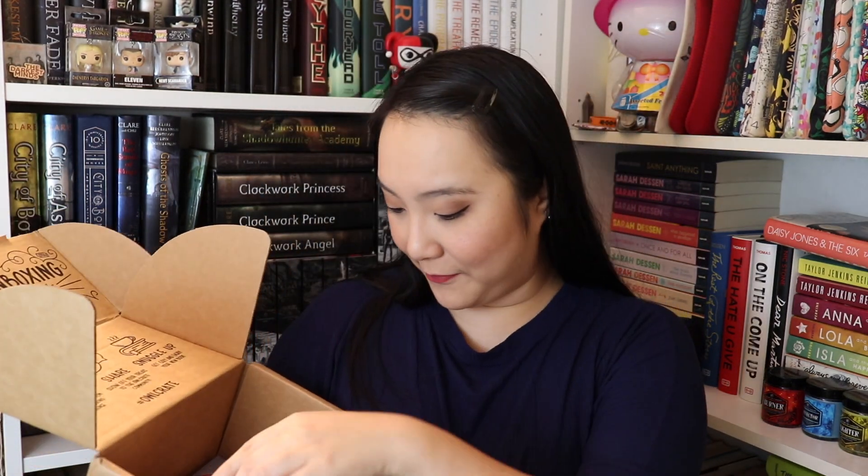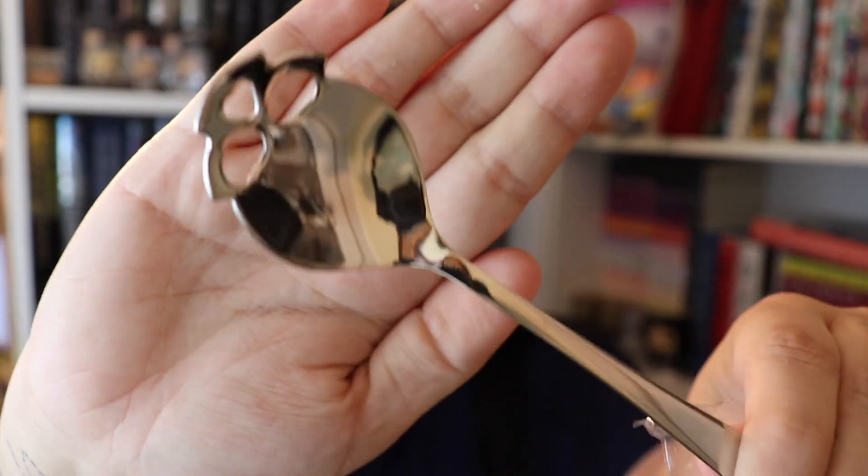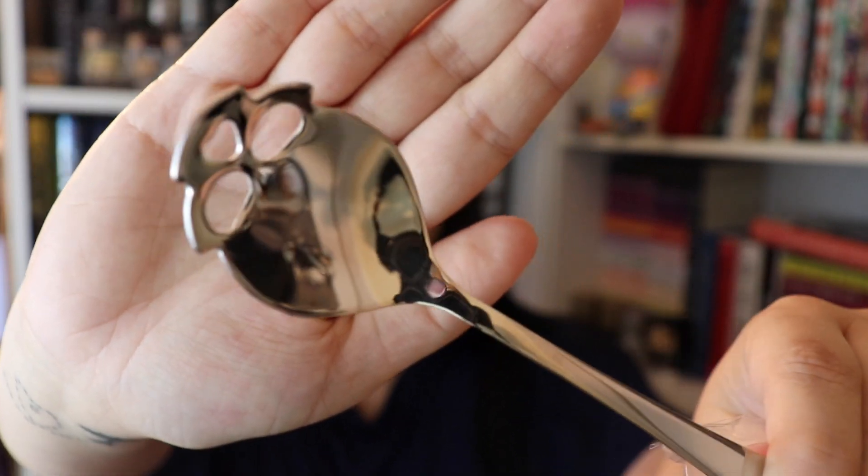The final item before we get to our book is inside this little Owlcrate box. On the back it says: monsters were unrestrained, unbound, and beautiful in their own destruction. It's a three-piece coffee spoon set, inspired by the book Bones by Emily Lloyd-Jones. They're coffee spoons — that's really really cute. There are three of them: a silver one, a gold one, and also a charcoal colored one.